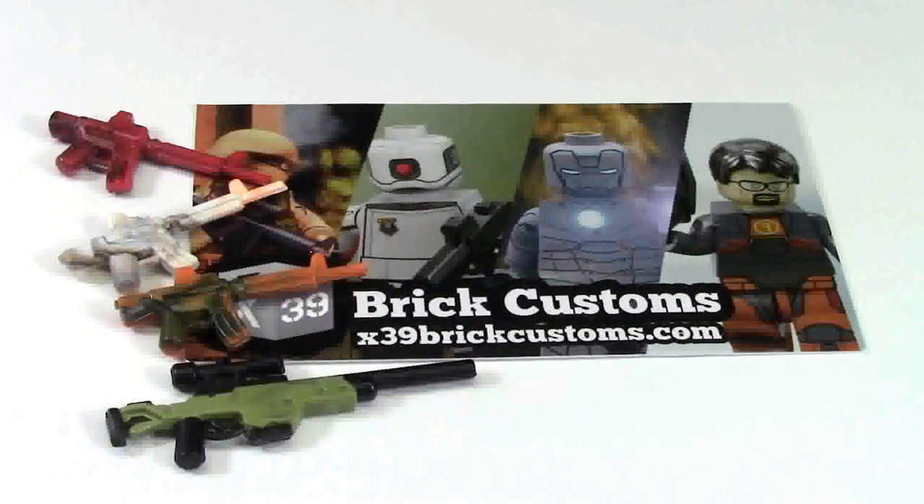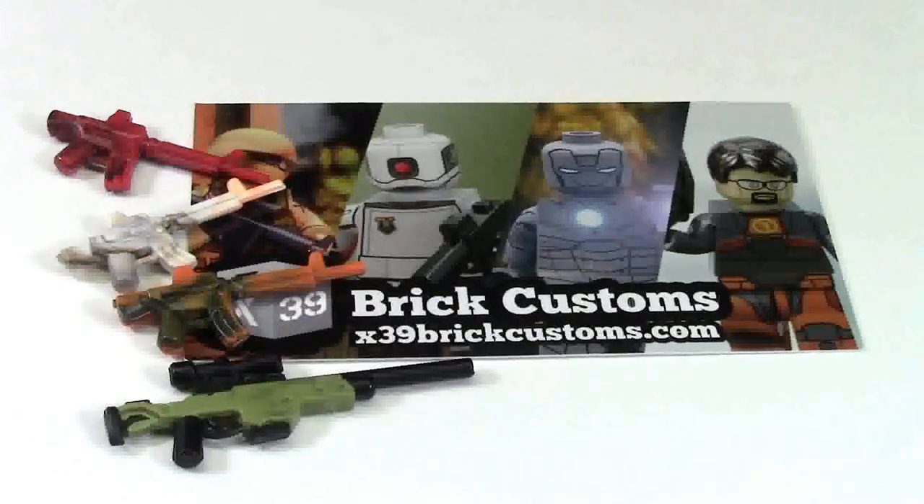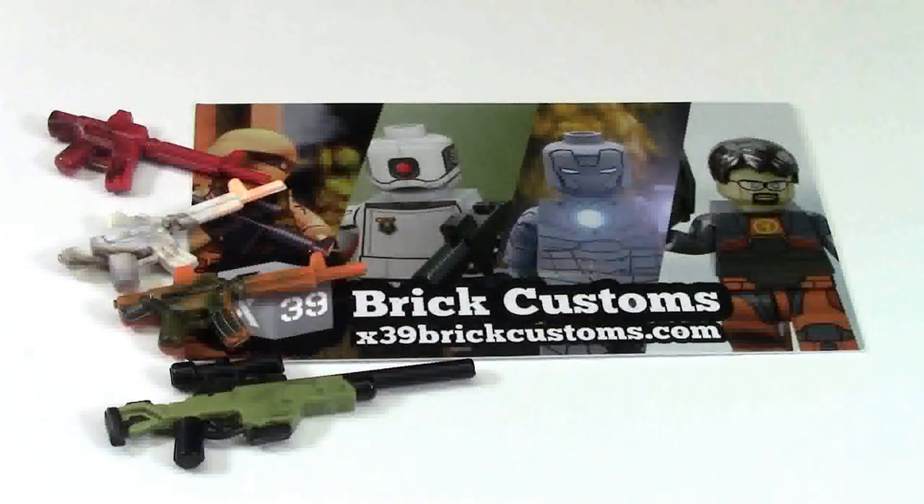Huge thanks to Payton at X39 BrickCustoms, CloneTrooperX39, for this really awesome haul. I really love all the weapons that I got, and it was just an added bonus that I got a free spin-the-wheel with my order. Go check out his YouTube channel and his website, X39 BrickCustoms, where he has custom weapons, custom printed products, and more. Thanks everybody for watching — if you enjoyed this video, check my channel, BrickLover18, for more Lego-related videos. Don't forget to subscribe, comment, like, and share. I hope you have a great day!